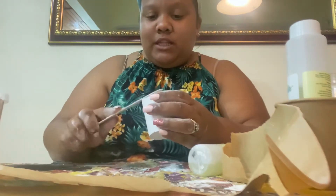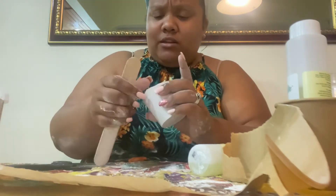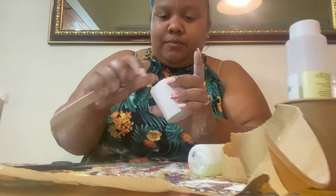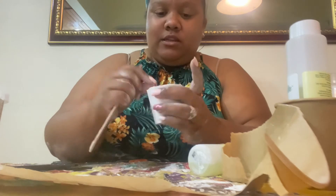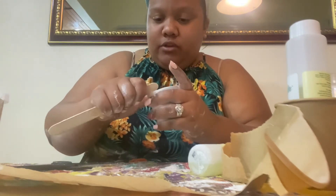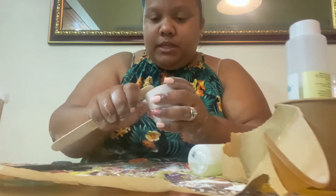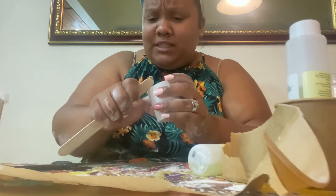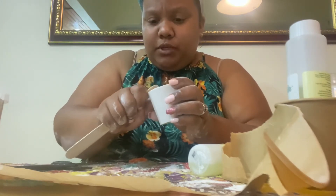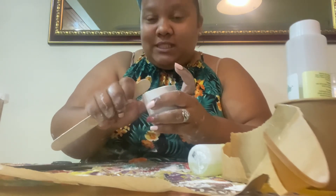All you need to do is straighten the edges — you can use anything, just be careful while you do it. You can use a palette knife and just straighten out the edges a bit. This is basically it — I'll insert a picture of the finished product once it's done.